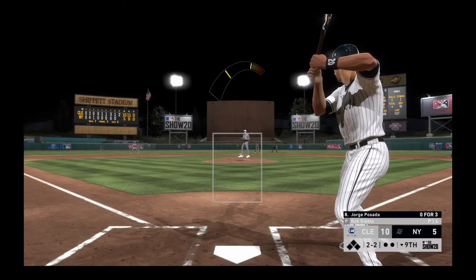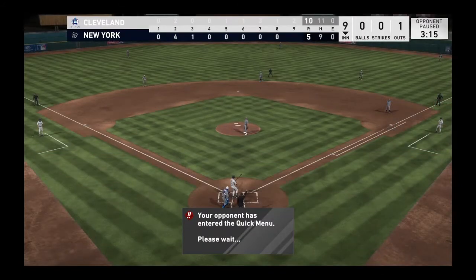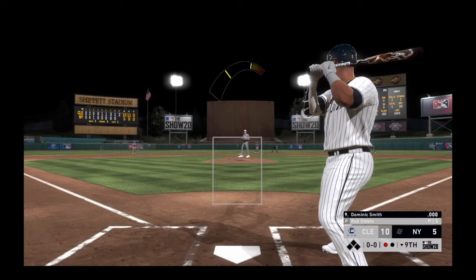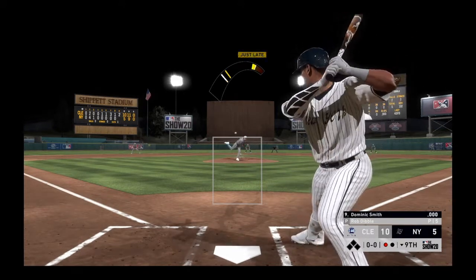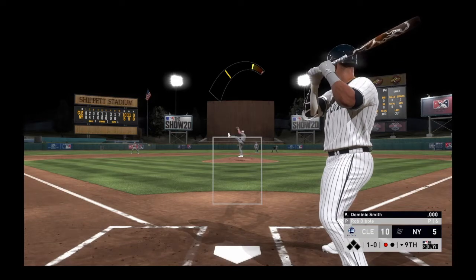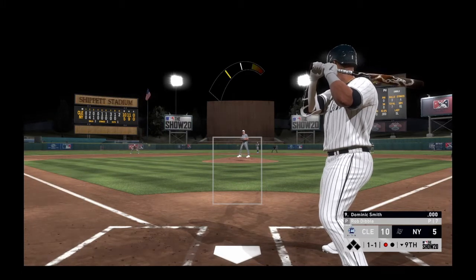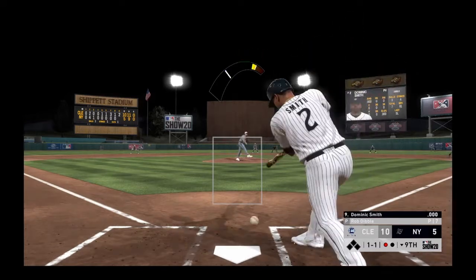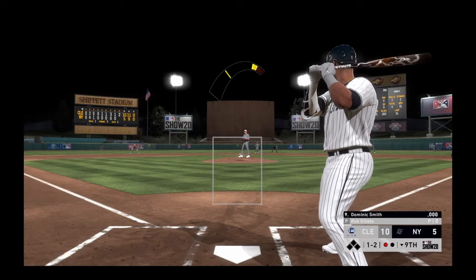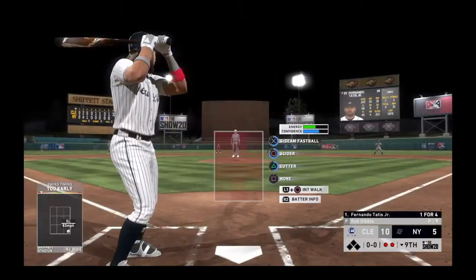Fireball — the two-two count. Swung on and missed, strike three. Dominic Smith will move into the on-deck circle, trying to get something started with one gone in the inning. Check swing, but he held up in time — ball one. A half-hearted attempt that time, breaking the plane of the plate — ball and two strikes. And again a half-hearted attempt, but they'll say he broke the plane — that's out number two.